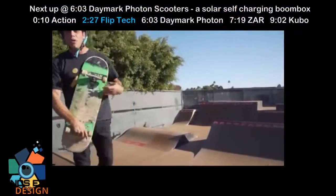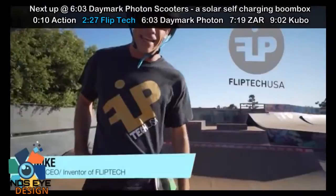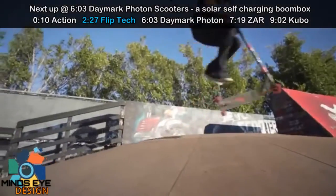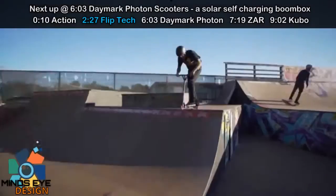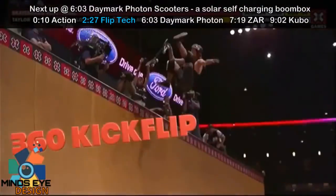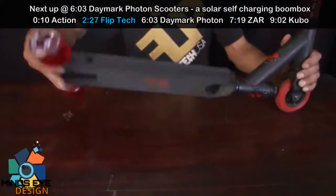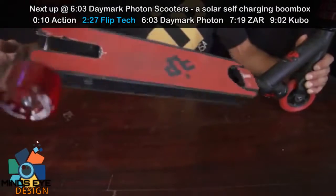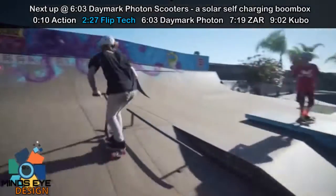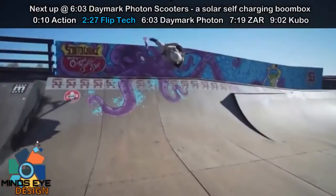I grew up skateboarding, riding action sports, and that's why I invented FlipTech. FlipTech Scooters is the world's first kick-flipping scooter, and I want to show you how fun it is. Why has skateboarding grown so big? It's the invention of the kick-flip. What we have done at FlipTech Scooters is taken that amazing trick and designed and engineered it with technology that works in a scooter.